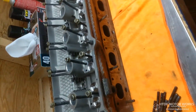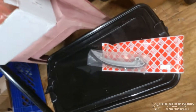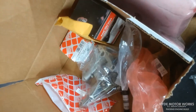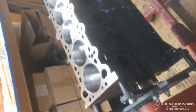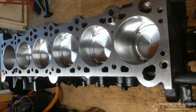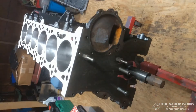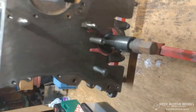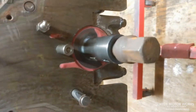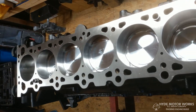I also have Schrick cams to put in it, new lifters — I want to do everything right. I have new guides, new chains, new oil pump, new crank bolt, and a Stewart water pump. I'm trying to build something that's gonna last a while and hopefully get some good performance out of it. There's a little bit of rust I'm definitely going to clean up before I put it together. You can see I did use quite a bit of Red Line synthetic assembly lube.